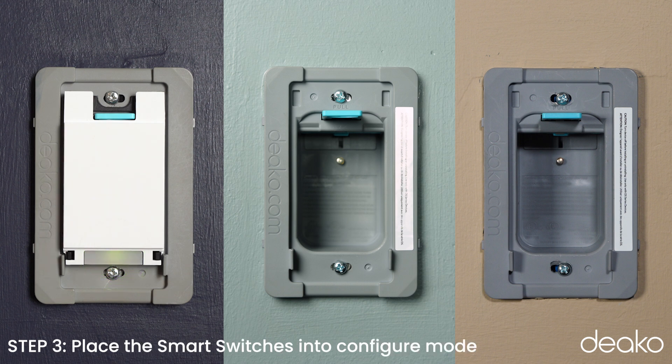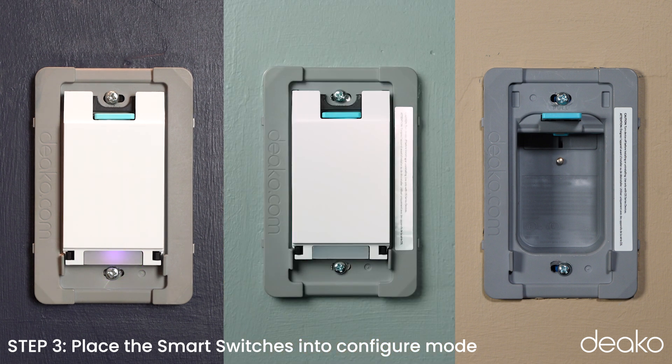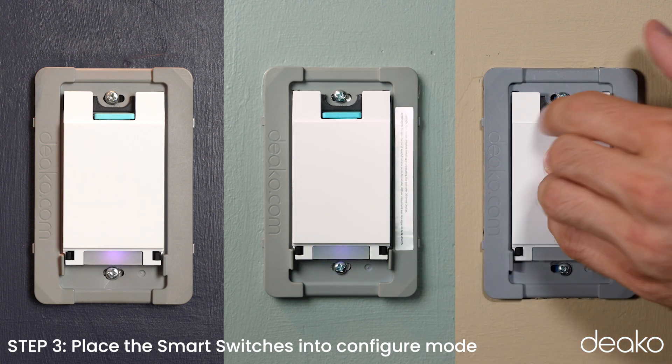Step 3: Place the smart switch into configure mode once the light stops flashing green. Hold down the configure button for a few seconds until the light begins to flash purple. Now that the light is flashing purple, install the next smart switch and hold down the configure button after it stops flashing green, until it flashes purple. Continue this process until all of the switches in the multi-way have configure buttons that are flashing purple.